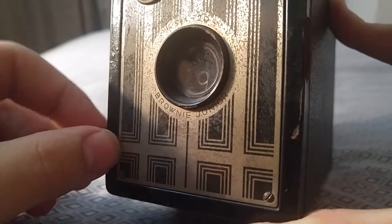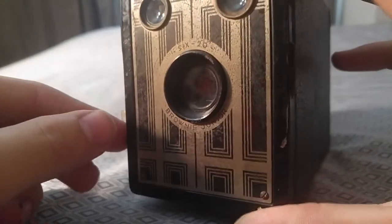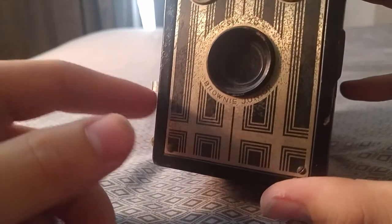Simple spring shutter. And then you pull this out and it's basically bulb mode, where the shutter stays open until you close it.